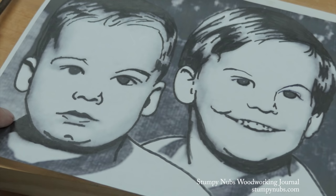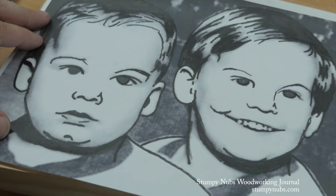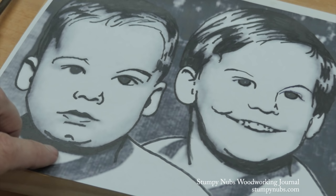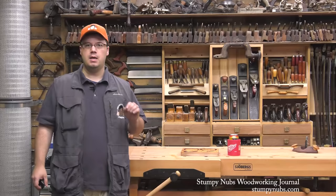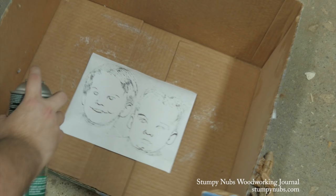Then we're going to boost the contrast until we have just enough dark on the image to distinguish the features while eliminating as much of the gray shading as possible. Print out your image. I used a black marker to add a few lines here and there that were lost when I boosted the contrast. The idea is to make all of the parts you want to carve away black. Less is more — you don't need full outlines around every feature, just where the shadows are: beneath the nose, behind the ear, and so on.